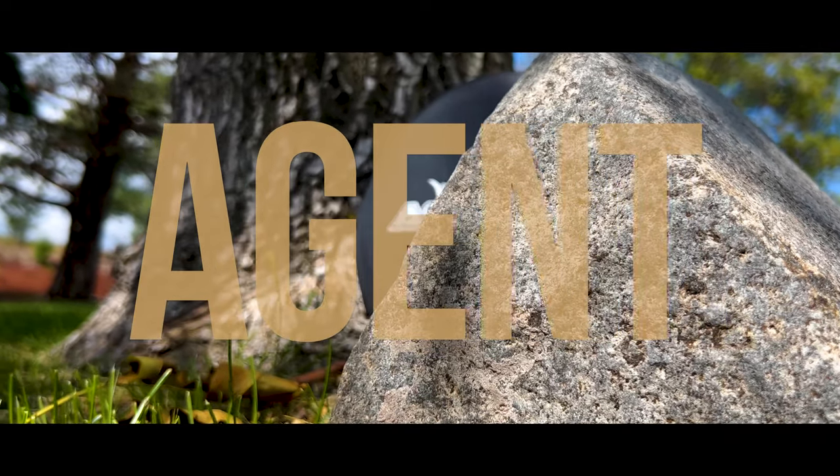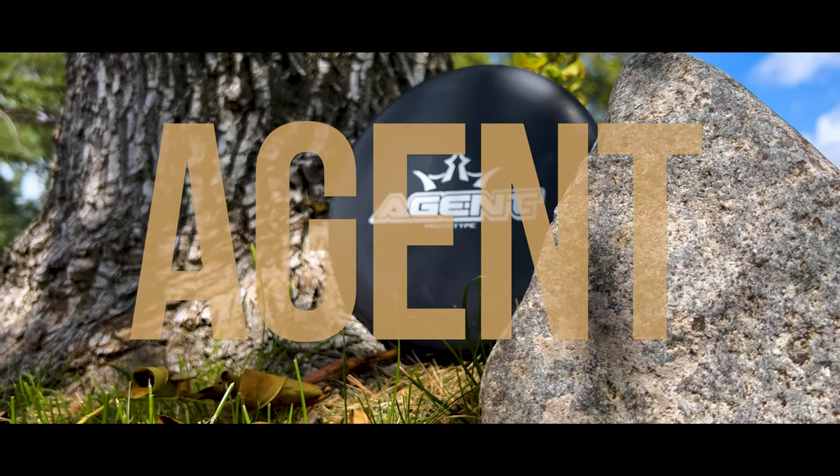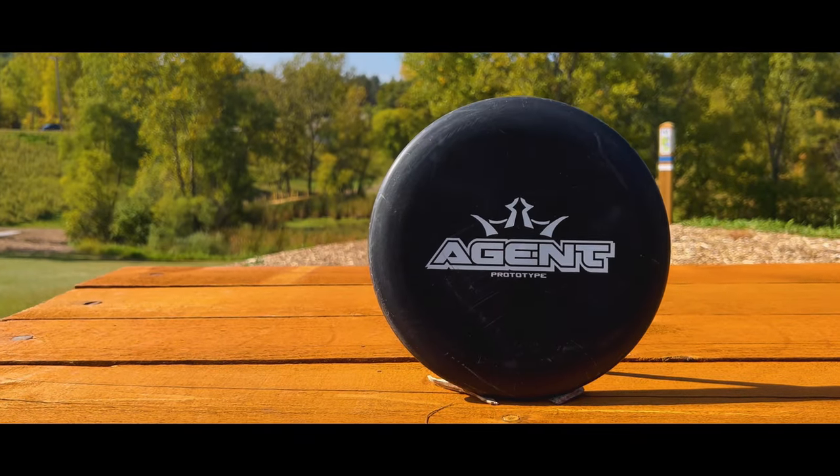Welcome to another disc review. We are taking a look at the Dynamic Discs Agent. The Agent was released semi-recently in the early parts of 2022, and honestly I feel this could be Dynamic Discs' answer for the ever-so-popular P2 from Discmania.